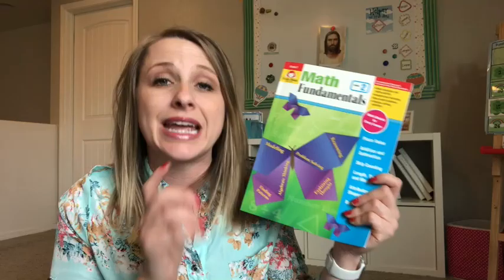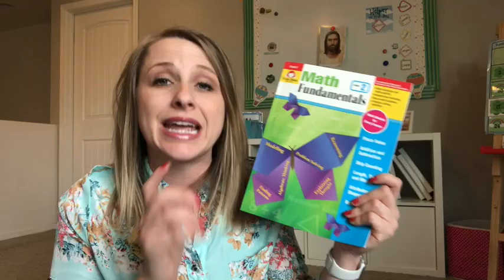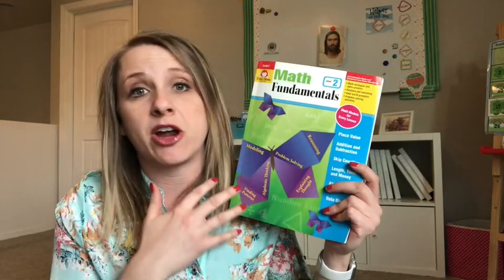The one that I have here is for grade two. My son is going into second grade, but they have more than just one grade level. They actually go from grade one through grade six, and these are available at evanmoor.com. They're really affordable.